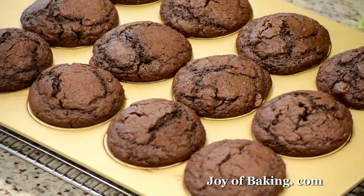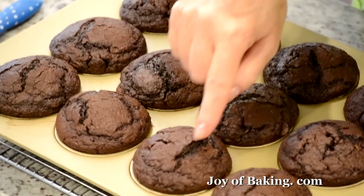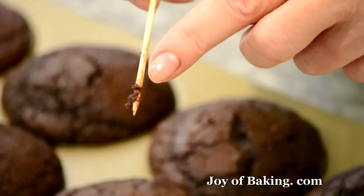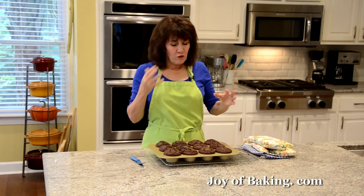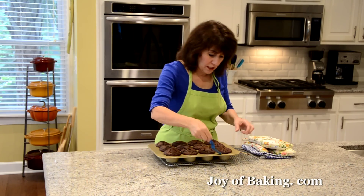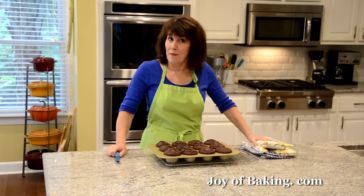Our chocolate muffins are done — don't they look beautiful? They kind of rise up but don't dome too much, about the same size as what you'd get in a bakery. And don't you love the cracks on the top? It adds a lot of visual appeal. When I said I like a few moist crumbs, see — it's mainly clean but there are a few moist crumbs on the toothpick, which is what you want. If you baked till the toothpick came out clean, the first day would be fine but by the second day they'd be dry. Put your pan on a wire rack to cool, then loosen them with a spatula and finish cooling on the rack.